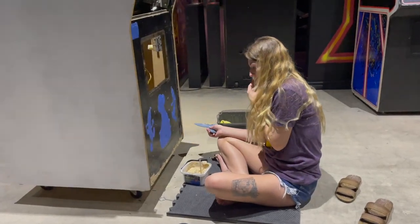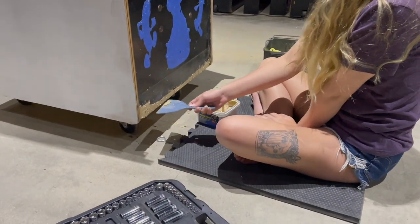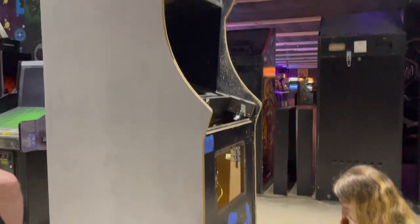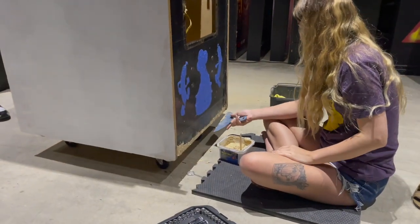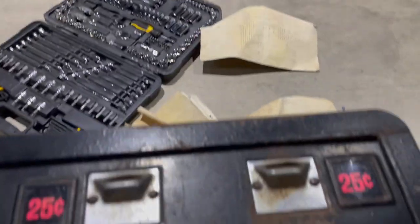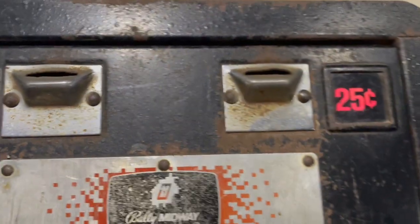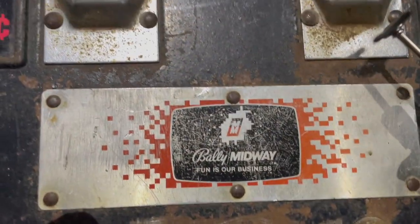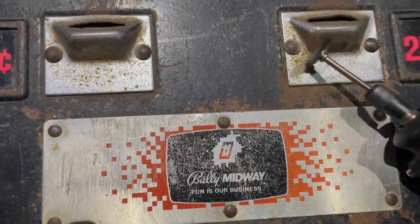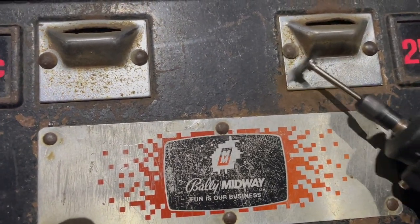The Burger Time saga continues. She's patching up the bottom — we're going to paint it black today, but most of that bottom's going to be hidden underneath, so she's put some plastic wood on there. I'm doing some coin door work here. Let's see if we can catch a little of this rust going away — we got a little brush here. Look at that!